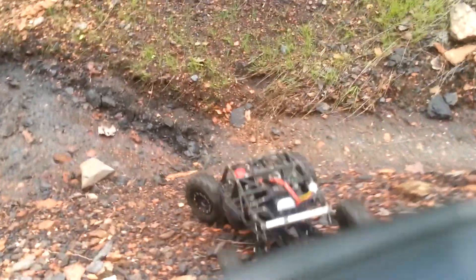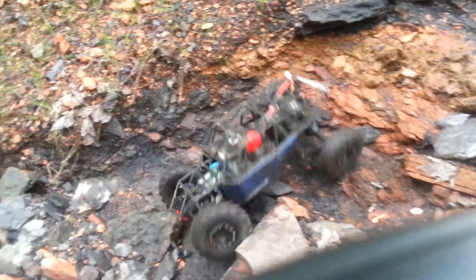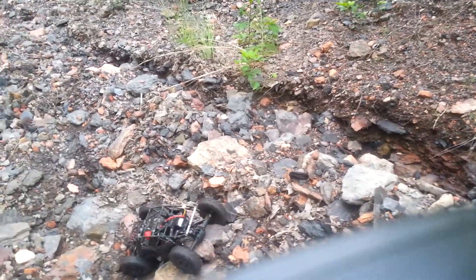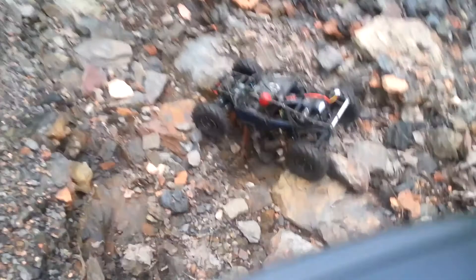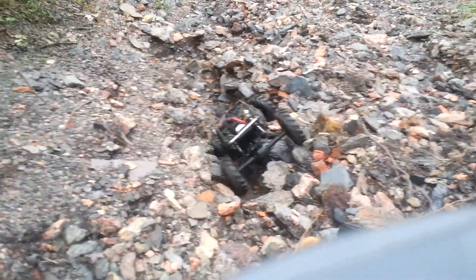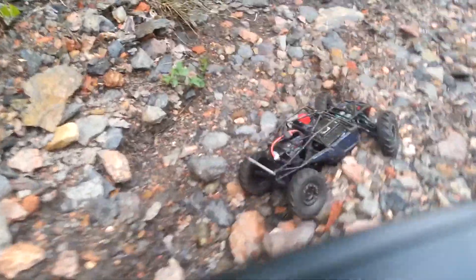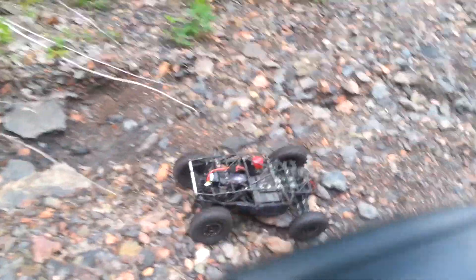I'll give you an idea. Very capable rig. One of the funnest rigs I've ever done. As far as foams in these tires, got some cut Pro-Line memory foams in the front, no foams in the rear, all tires sealed airtight. Fun rig, highly recommend it.